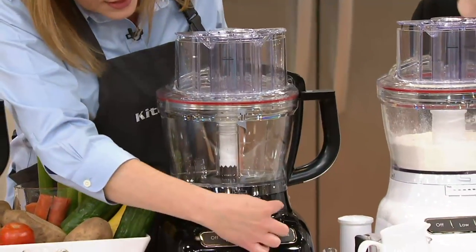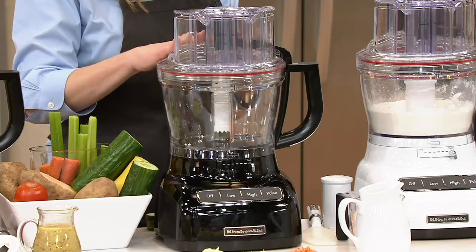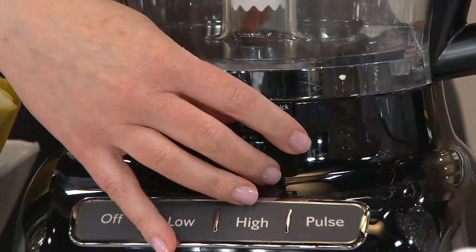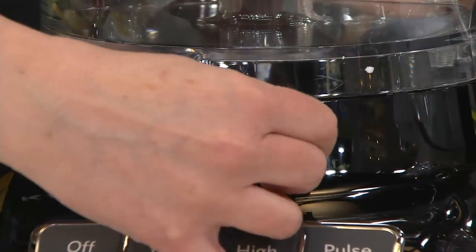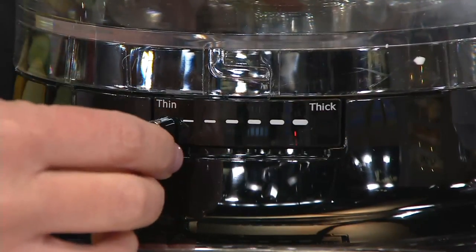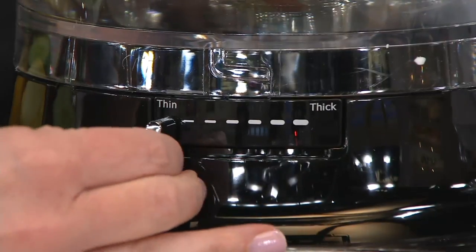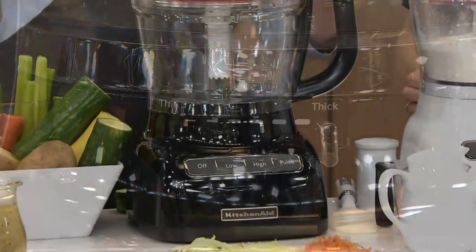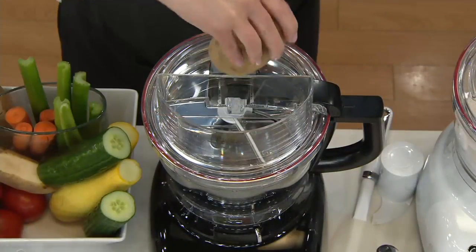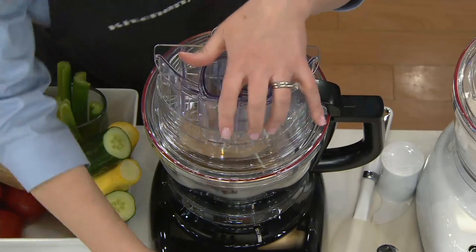Let's talk about the externally adjustable slicing disc. One disc gives you six different thicknesses, all adjustable from the outside — you don't have to take the top off and change discs. There are labels saying 'thin to thick' so you know which way to slide it, and little icons as well. The wide feed tube is great for potatoes — you can fit a whole potato right in there.